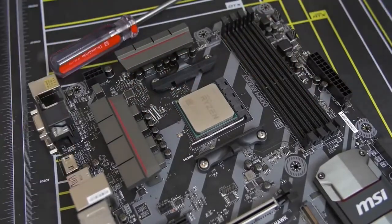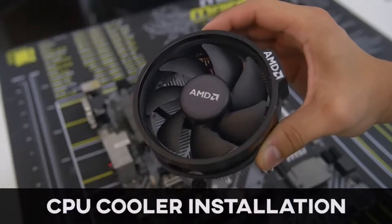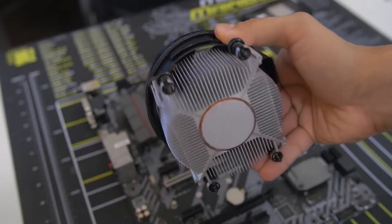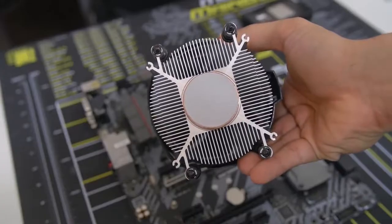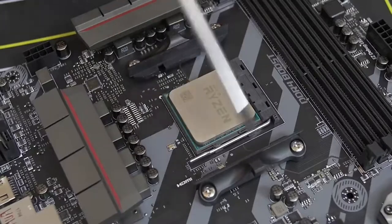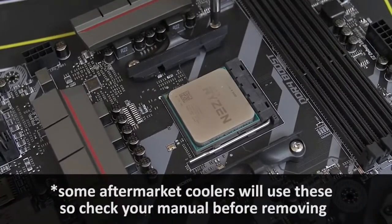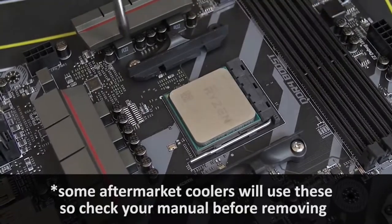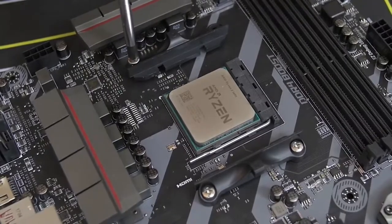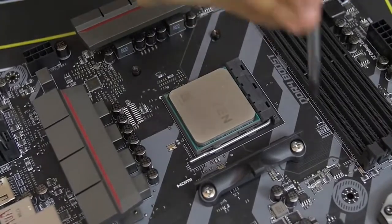The Ryzen 5 1600 comes included with the AMD Wraith Spire stock cooler, but we're using the Noctua instead. So we don't need the stock mounting bars on either side of the socket. Remove them by unscrewing the two screws on either side — four screws total — and those mounting brackets will pop right off.